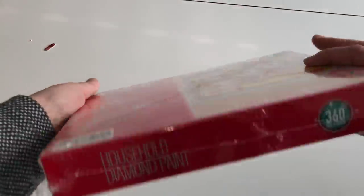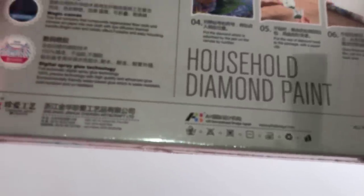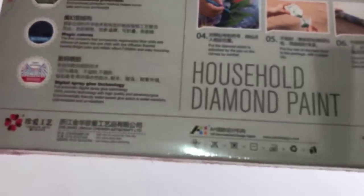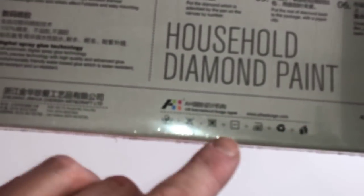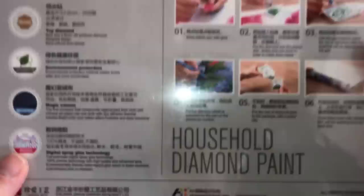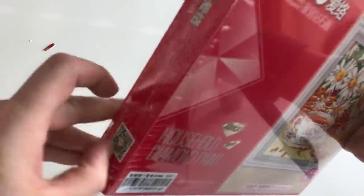These canvases are folded and you can lay them flat for a while and the folds will come out. Or you can choose to iron them, as it says on the packaging. They are really good quality. These canvases have really good quality beads as well. You get a lot for your money.